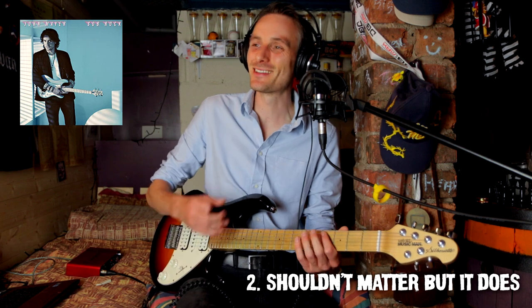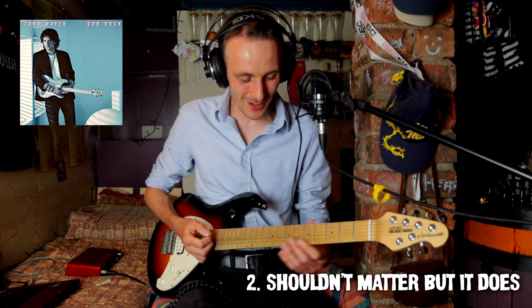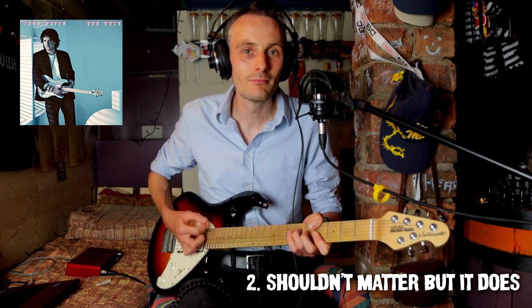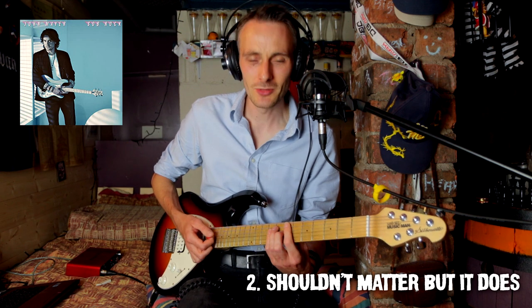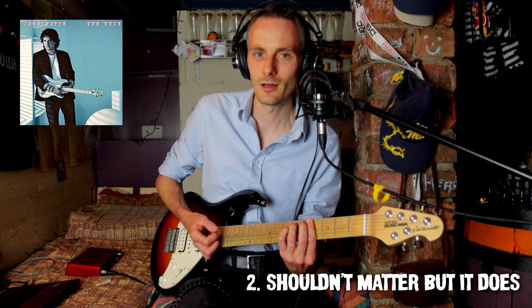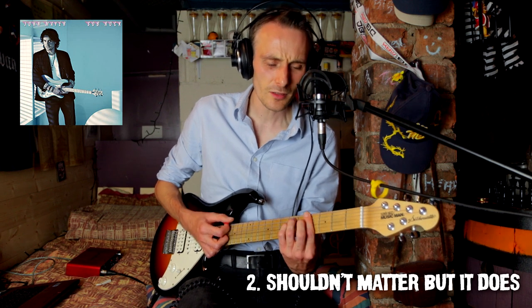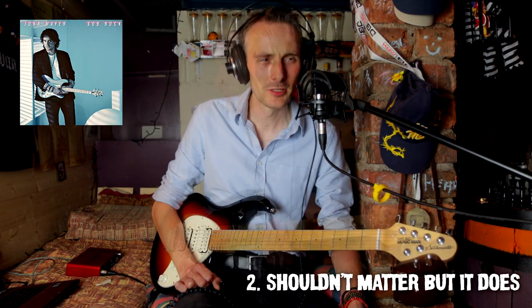It just gets you straight away, man — it's right in the feels, straight away. Those lyrics are just amazing. What key are we in there? So we've got the E major, then we go to the minor three chord, then the minor six chord, and then the four chord. So you've got E, G sharp minor, C sharp minor, A major. So sad.